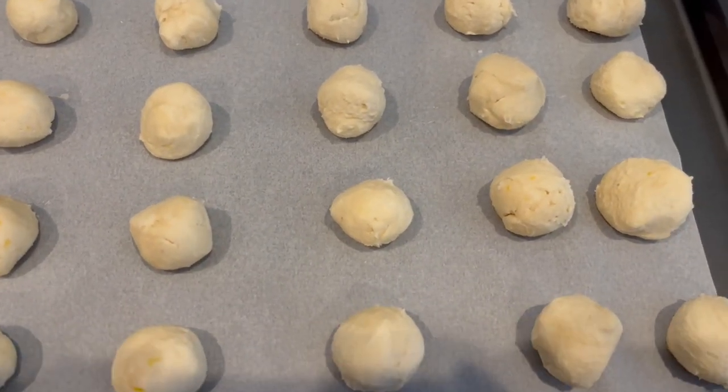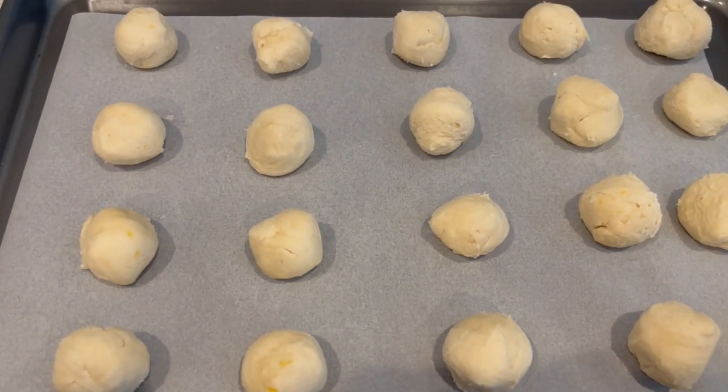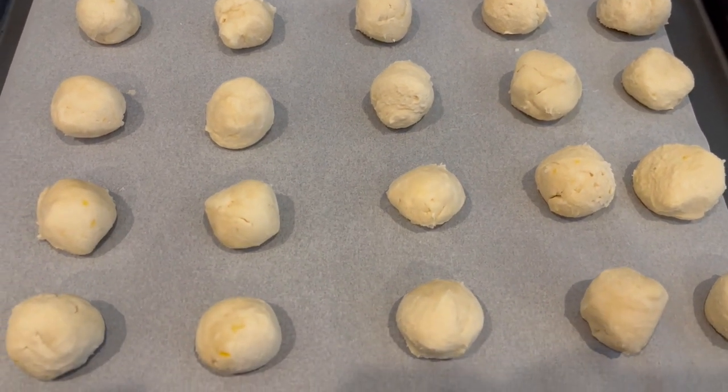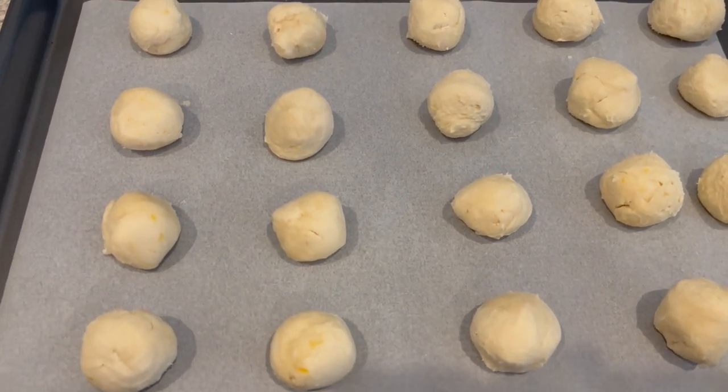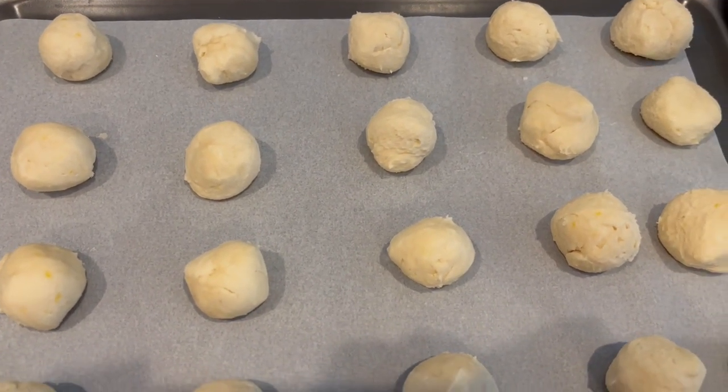These are ready to go into the oven for about 20-25 minutes or until those bottoms are lightly browned. And while these are in the oven, I am going to pop that remaining cookie dough back in the fridge because it has gotten a little bit soft, and it's much easier to work with once you take it out of the fridge.